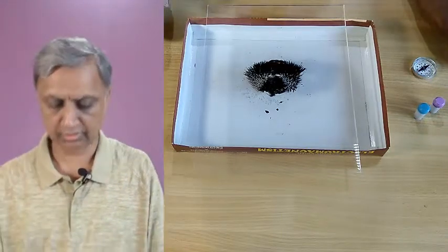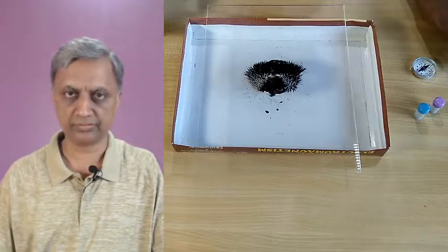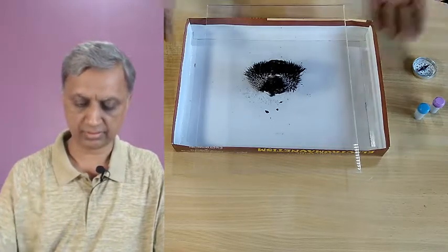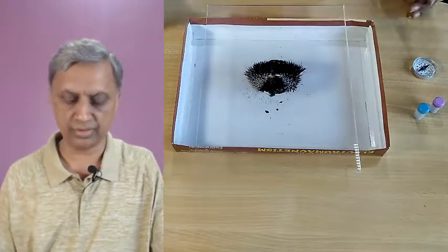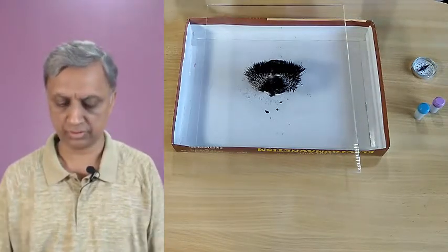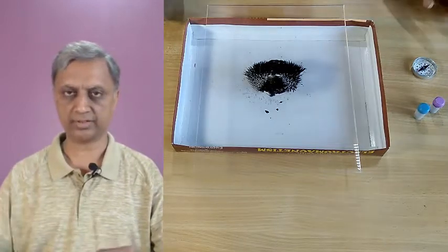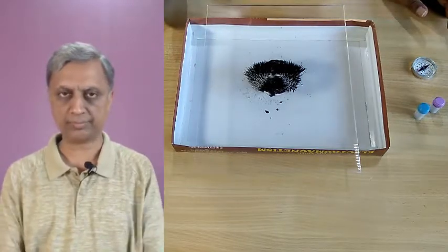As you can see, this is the pattern that the magnet creates — that is the magnetic field and we can look at the two-dimensional view. Actually, when you hold a magnet, the magnetic field surrounds the magnet in three dimensions, so it is a three-dimensional field.